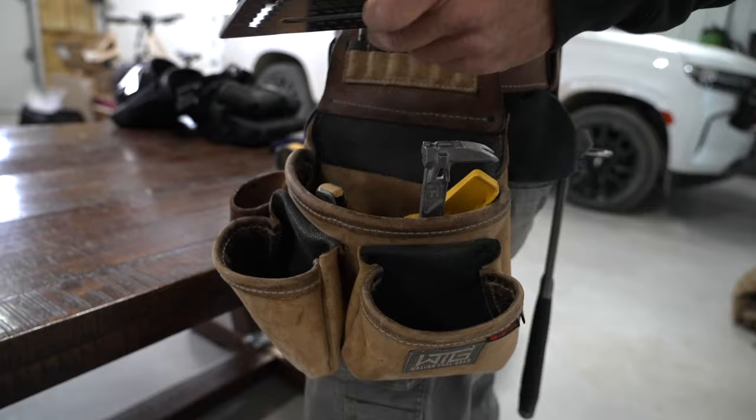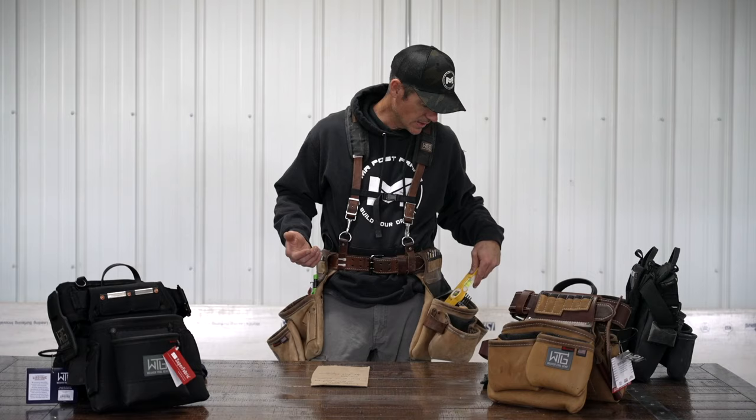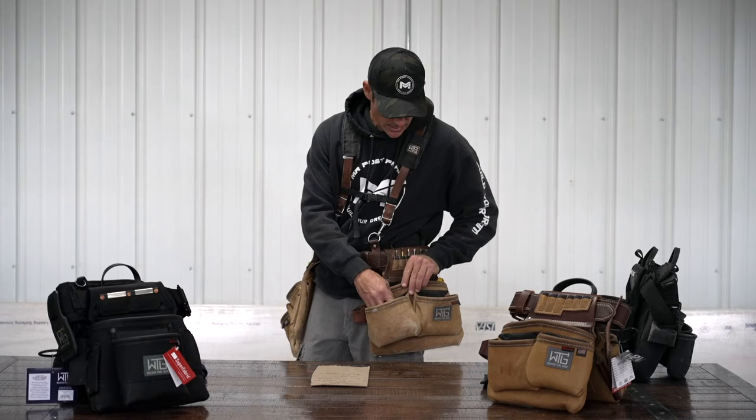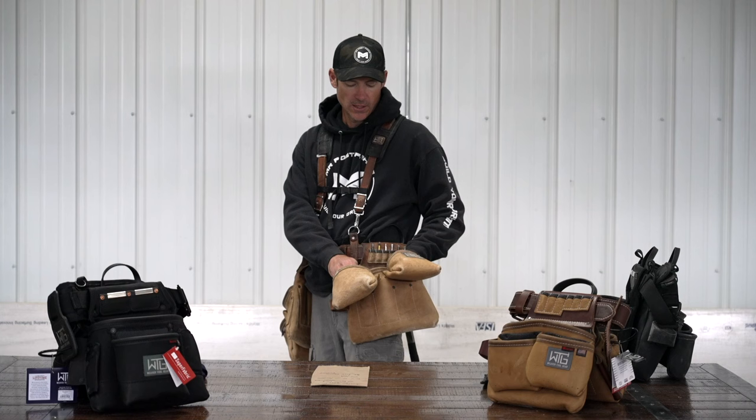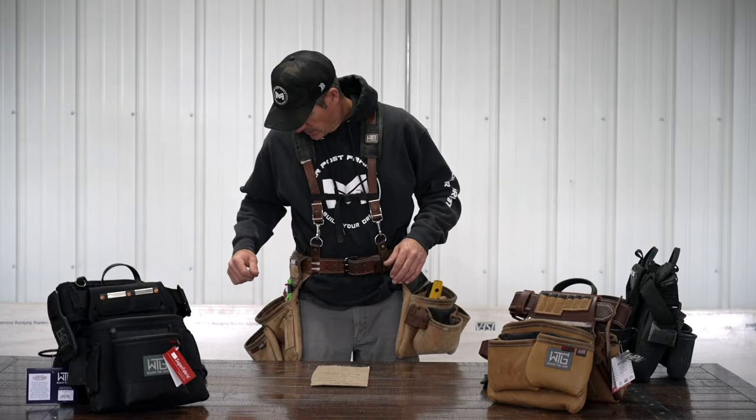It's got a place for your square in the pocket on the left. You can get these bags either right-handed or left-handed, so you can switch them up. I keep my square on the left side. I usually have my construction calculator, small level, and utility knife. And then these two little pouches out here are where I keep screws and nails — most of the time I'll have 3-inch nails and then some 30-penny hand drives for whenever we're putting girts on and stuff like that.